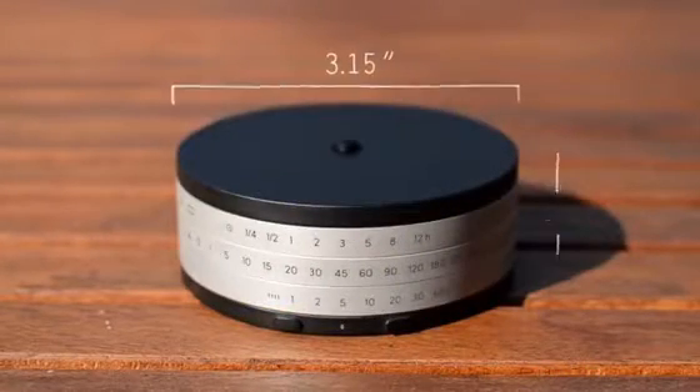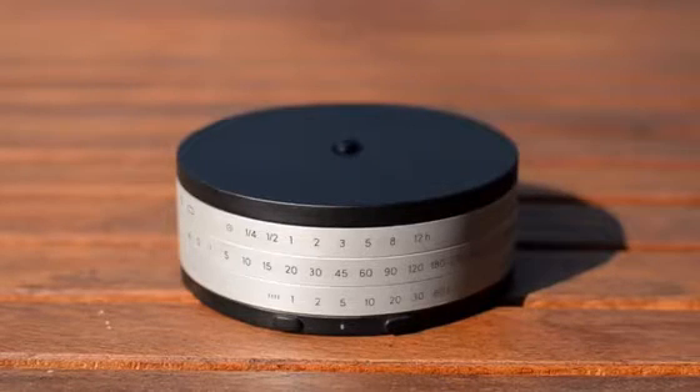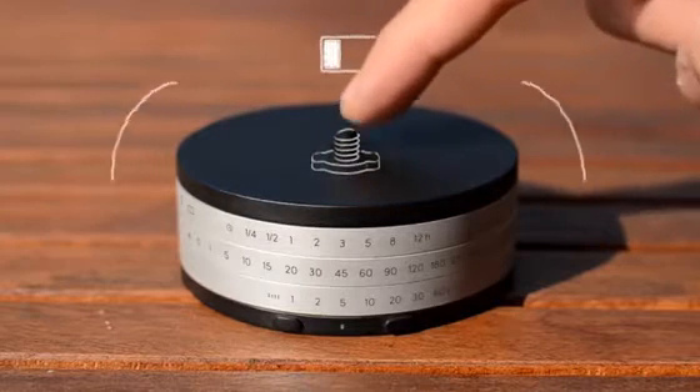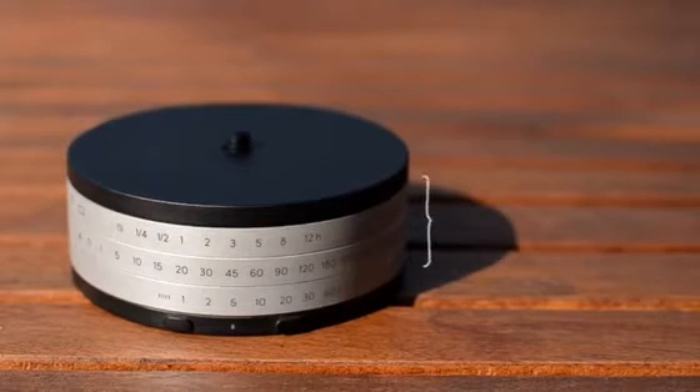The first thing you notice is its small size. The body is made of anodized aluminum and molded rubber, for strength and durability. On the top, you will find a standard 1¼ x 20 camera mount screw. The screw is also a power button. Press it to turn it on, and a small vibration will indicate the battery level. To program Astro, you use these three rings.